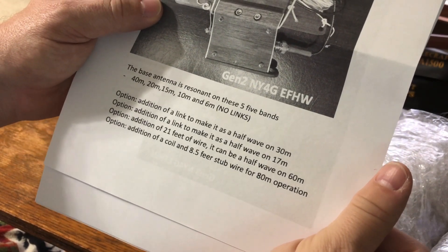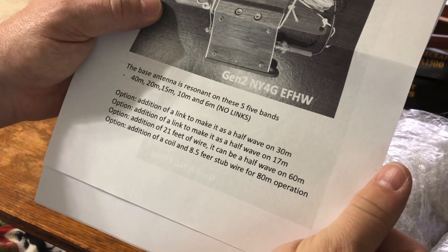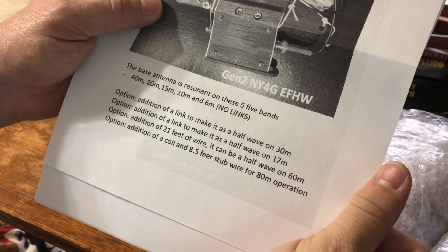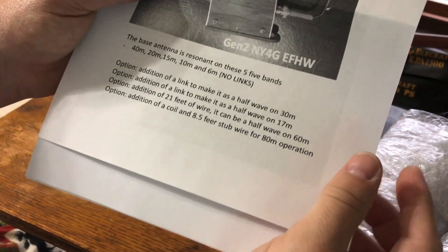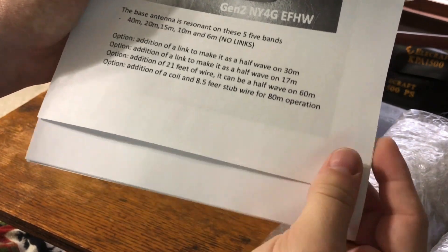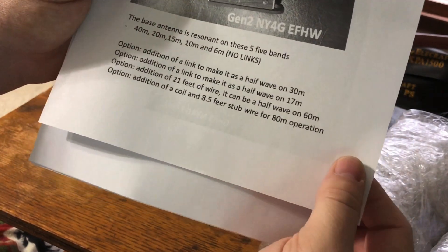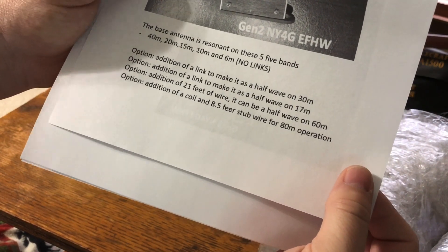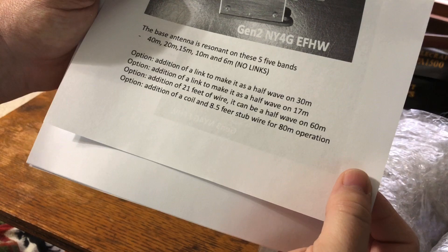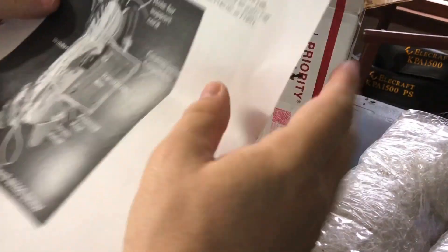You have another option for a link to make it a half-wave on 17 meters. Another option for at least 21 feet of wire, and it can be a half-wave on 60 meters, which is a very popular band here in the southeastern United States. And then there's an option for a coil and 8.5-foot stub wire for 80 meter operation, which I also ordered.